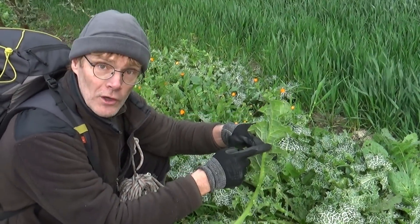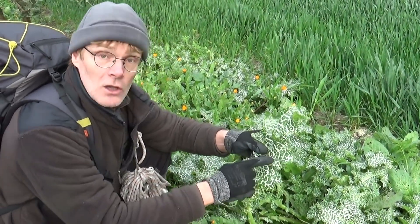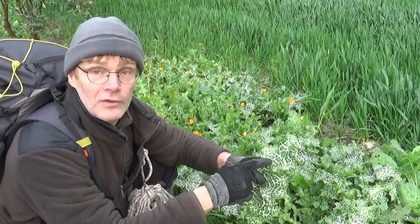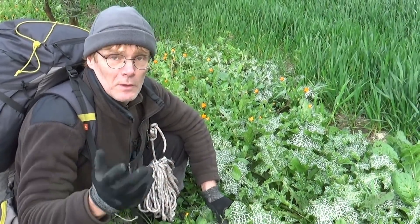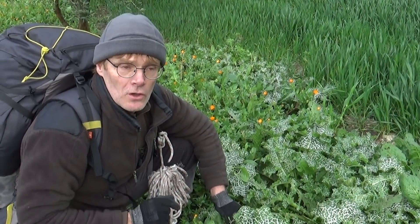La feuille en tant que telle, donc le limbe de la feuille, cette partie-là, se mange aussi bien crue que cuite. Et évidemment, il faut d'abord au préalable enlever les piquants qui sont tout autour. Beaucoup de feuilles de plantes sauvages, vous le savez, maintenant que vous me suivez depuis un certain temps, beaucoup de feuilles de plantes sauvages sont amères.